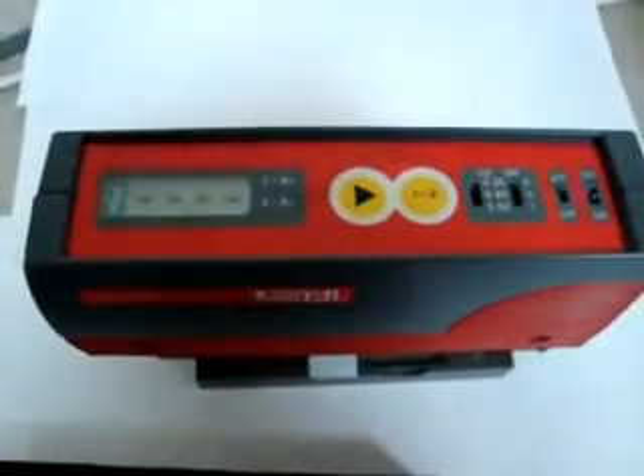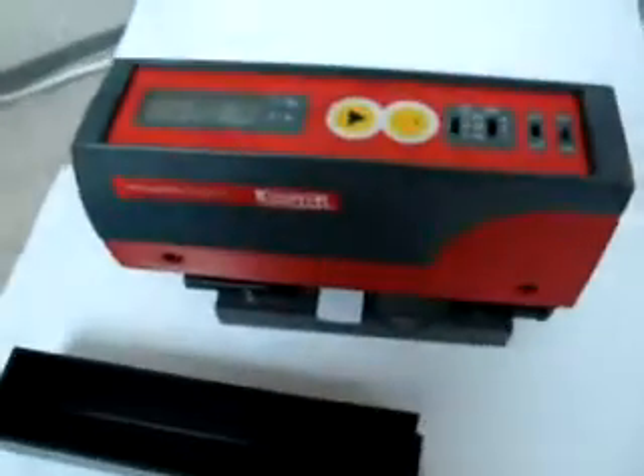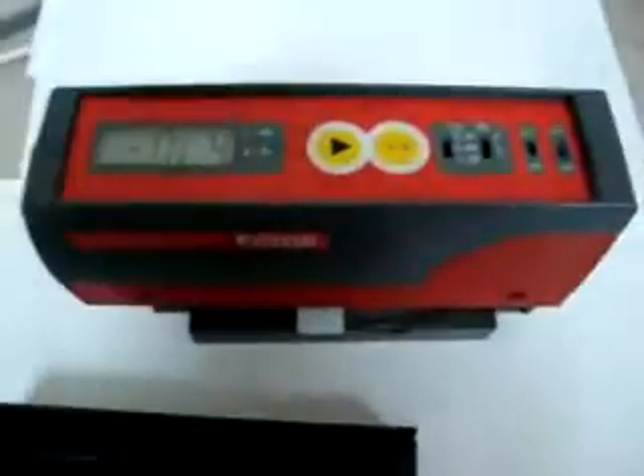I'm going to power it on for you. And it does work, just does not measure accurately, so it's going to need to be calibrated. You can see the stylus move — it just doesn't take an accurate reading.